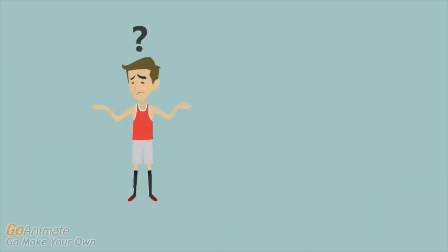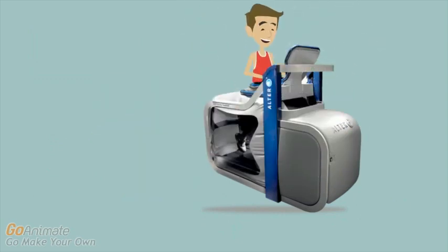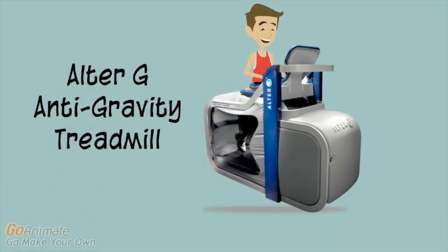A treadmill was developed that uses differential air pressure to unweight the lower body and allows for progressive loading. This technology was then licensed to Alter-G in 2005, and since then has been used to rehabilitate a wide range of patients.